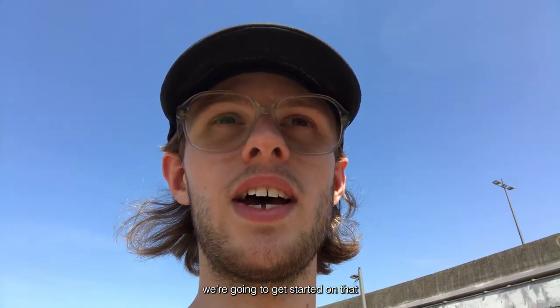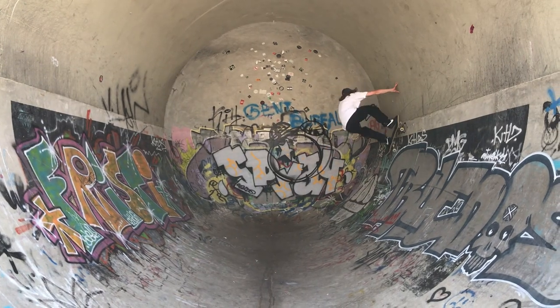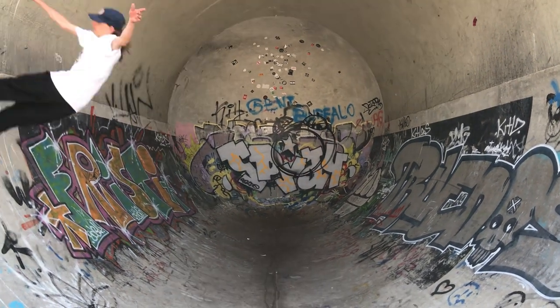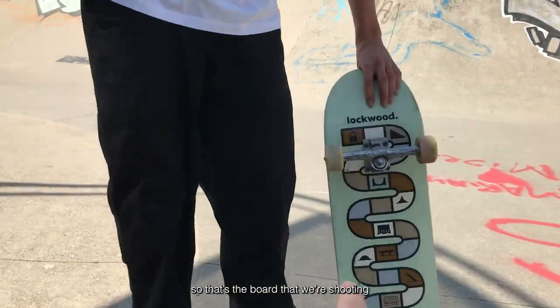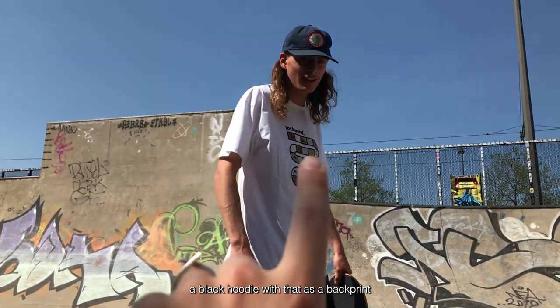We're gonna get started on that, get set up, but this looks ridiculous. So that's the board that we're shooting, that's the shirt, and then there's also a hoodie — a black hoodie with that as a back print.